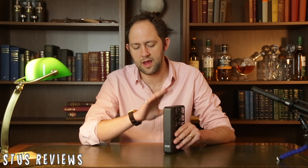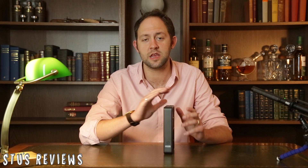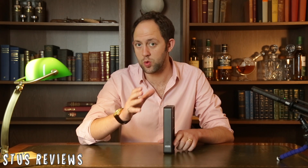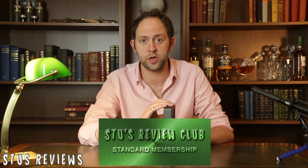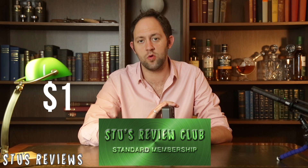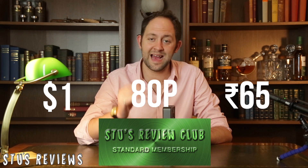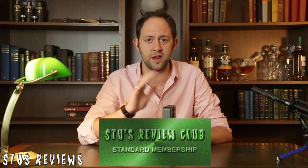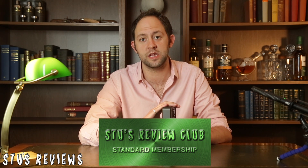This drone is quite expensive — it comes to around £500. If you're looking for any discounts on anything you've seen me review and want to support me, head over to the Stu's Review Club on Patreon. If you subscribe for $1, which is about 80p or 65 Indian rupees, you can get access to loads of different discounts on loads of different products.